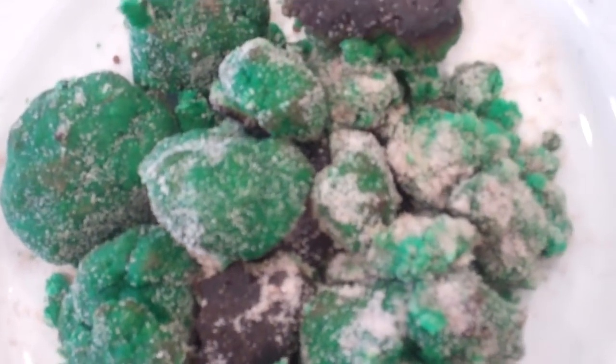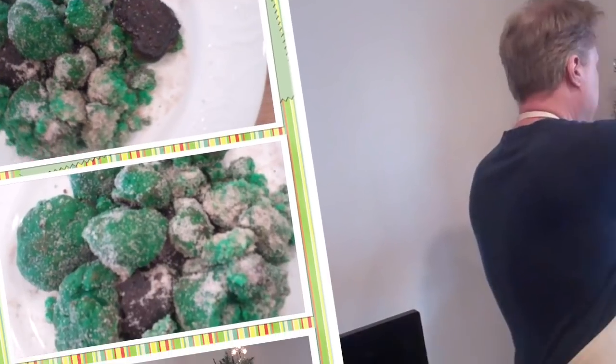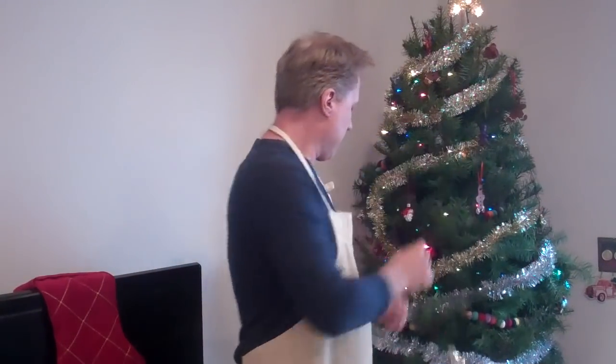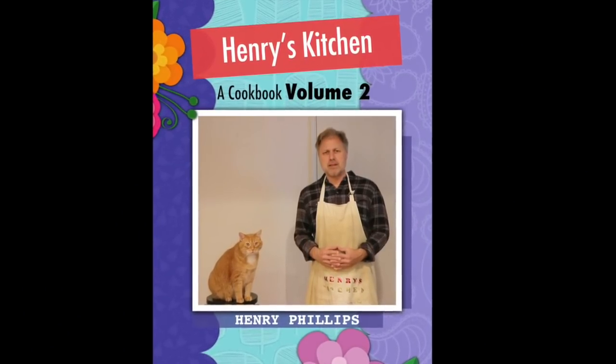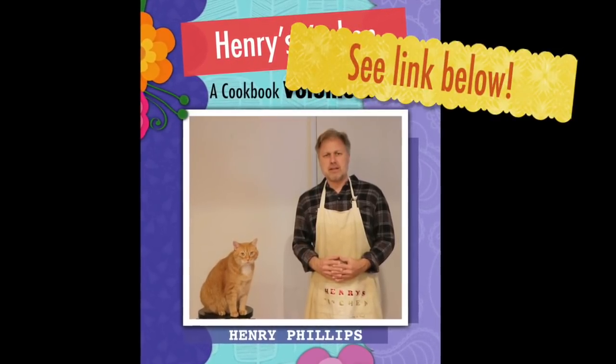And there we have it. I'm happy to announce that the long-awaited sequel to my first cookbook is finally out — Henry's Kitchen Cookbook Volume Two, at the link below. Still time to get it for the holidays. Thanks, and as always a special thank you to the folks at patreon.com/henryskitchen for making these videos possible. Happy holidays everyone, enjoy.